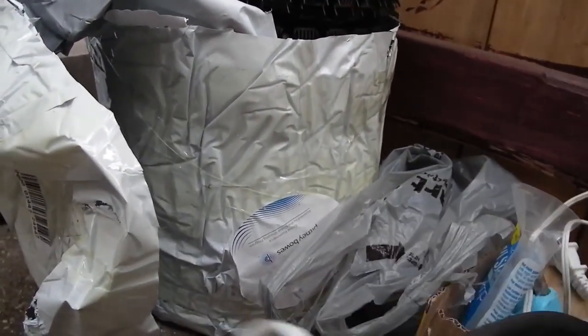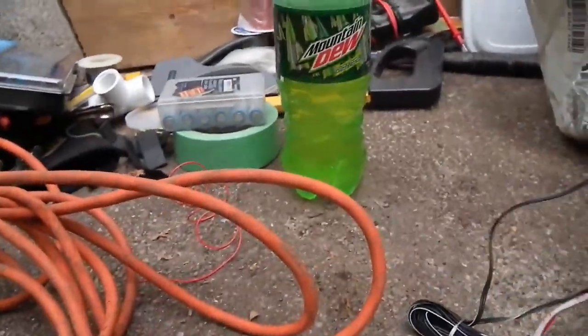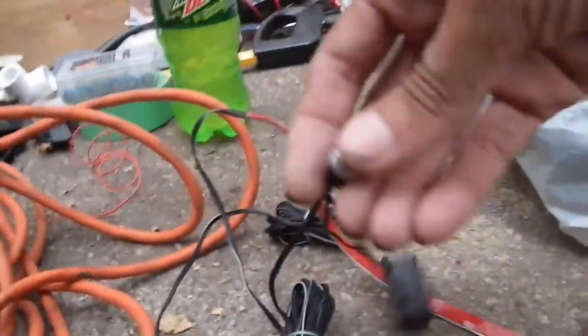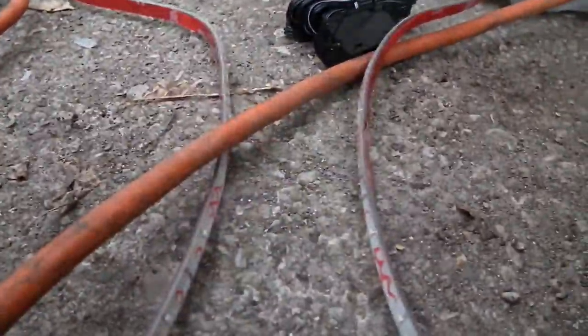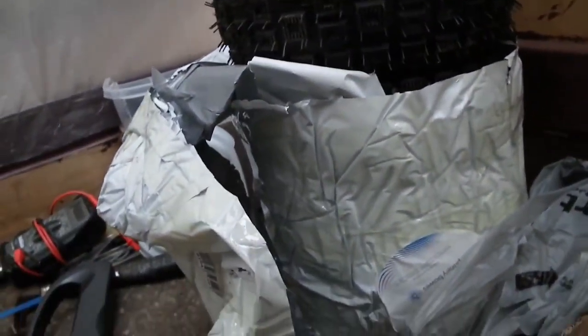There are a few other things to show here. This is the new flag that I plan on putting on. And these are the strip lights — the ones I'm going to put on the front. They come with a battery for testing, and I can see they're pretty bright. So I'm going to be using those, but I'm going to be powering them with the scooter, not with the batteries.